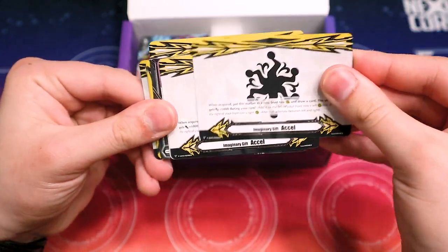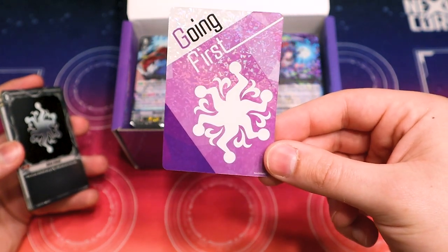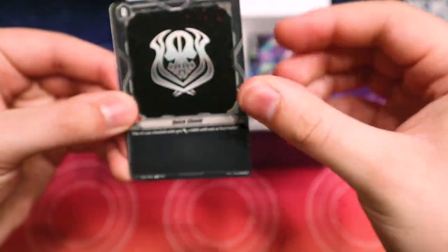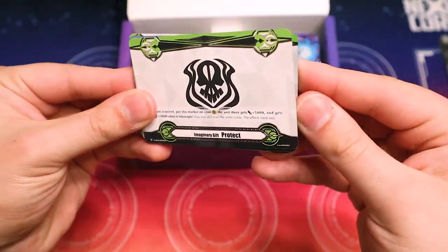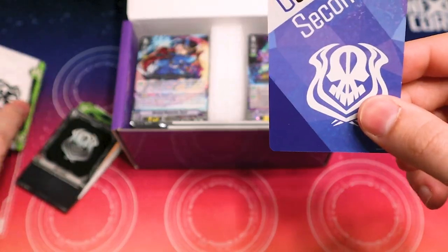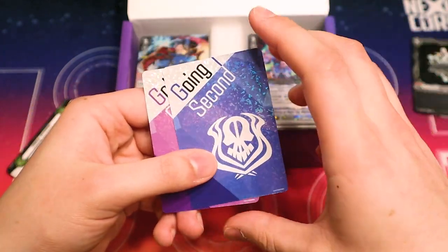The XL2 markers look like the rest are also all common. There's a going first marker, so there's a going first and going second card. The going second card is going to be for the Granblue deck. Opening up the Granblue one — quick shield, foil protect markers, common protect markers, foil protect 2 marker. The going second marker: you put these face down and shuffle them around, and whoever picks which decides who goes first and goes second. I like how they're incorporating this into the game.